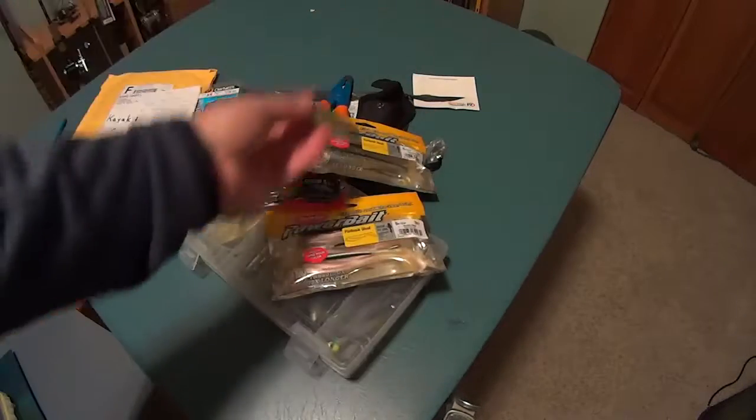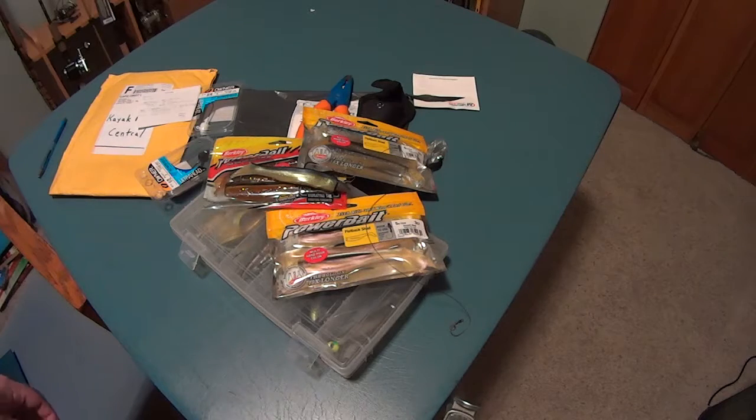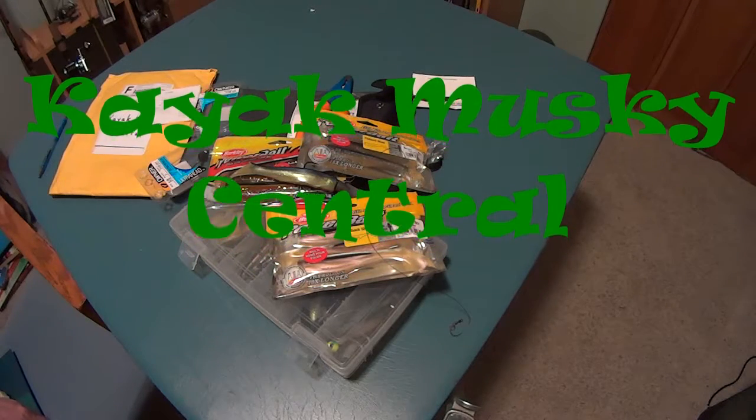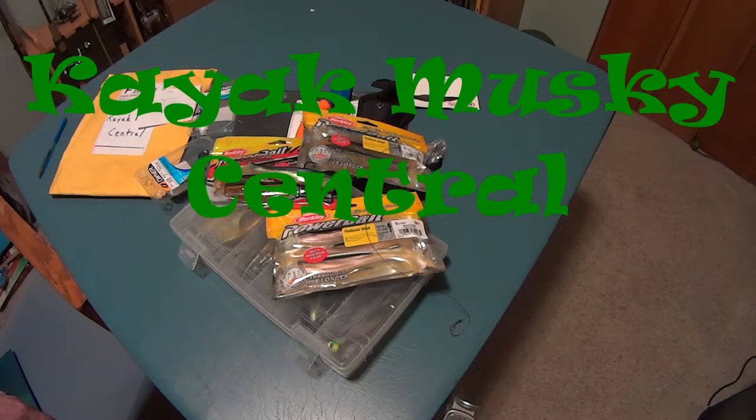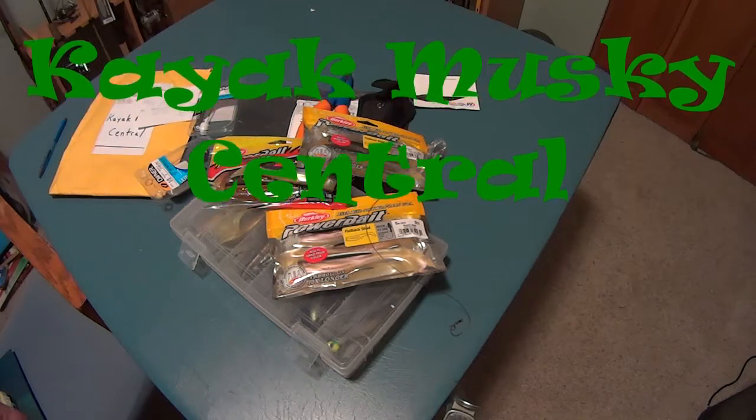Many of us are now gearing up for the season — the winter's ending. I'll say this about kayak muskie fishing: every season is different. Who knows what's going to happen, but I'll guarantee it'll be interesting. Like, comment, subscribe, and as I always say, good luck everybody.